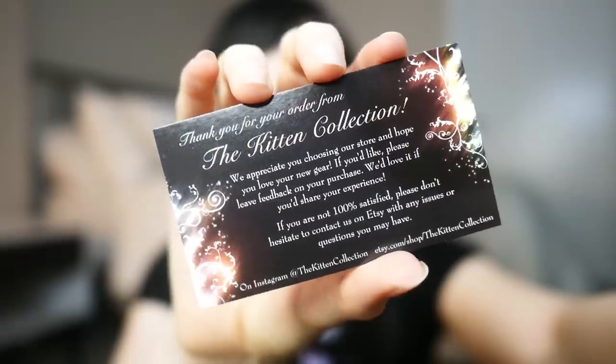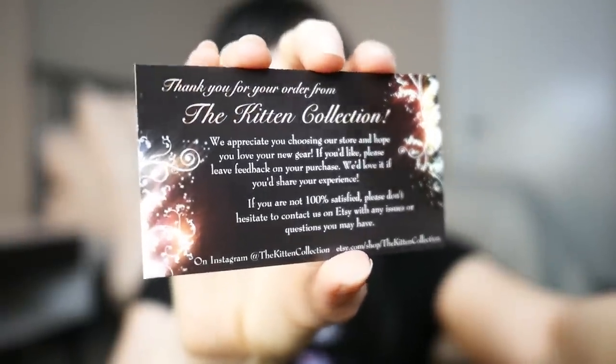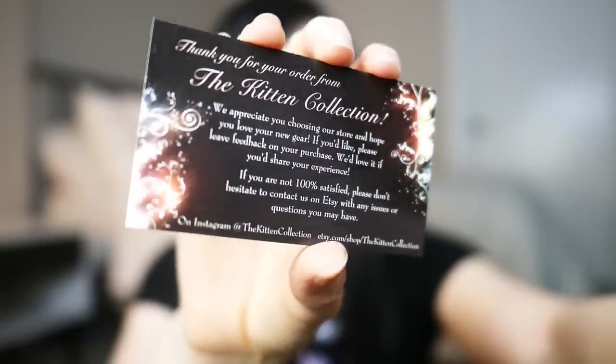They did come in one of those flat rate small USPS boxes. Inside the box I had two cards. One is an informational little tag about biothane — so you know how to take care of it and some fun facts: it's cleanable, durable, waterproof, good stuff. They also have a little business card, which I'll go ahead and zoom in on so you guys can take a look.